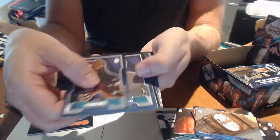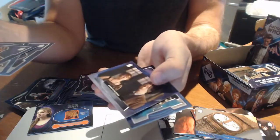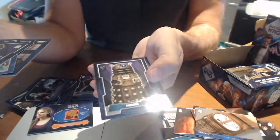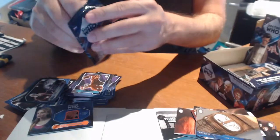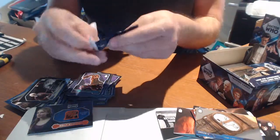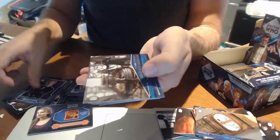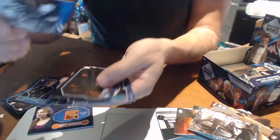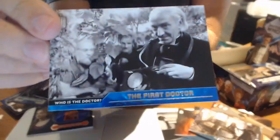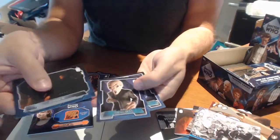More base cards after that. We're officially halfway through the box with this pack — we've hit our wardrobe card. Base, base, Memorable Moments again, and we've hit another card — 'Who is the Doctor' D1, the first Doctor. So very lucky there — two hits in one pack and some more base cards.